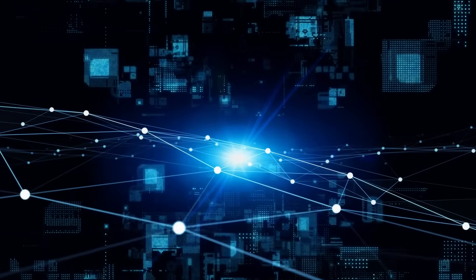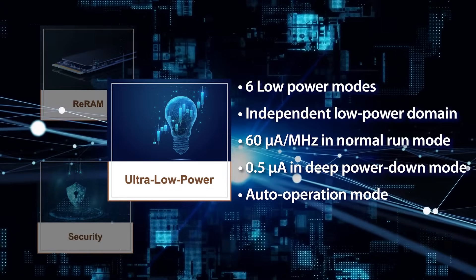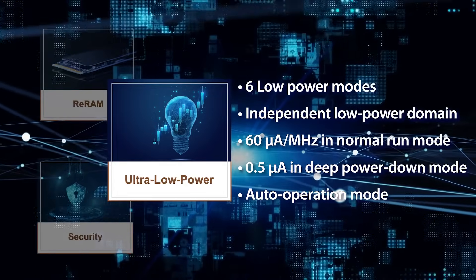With six low power modes, developers can tailor power consumption for specific application needs. The independent low power domain allows targeted power reduction without compromising overall system functionality. Furthermore, it operates at an impressive 60 micro-amp per megahertz in normal run mode at 72 MHz, and achieves a mere 0.5 micro-amp in deep power down mode. An exciting feature is the auto operation mode in the low power domain, which allows the processing of sensor data through low power serial interfaces without interrupting the CPU.